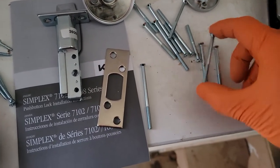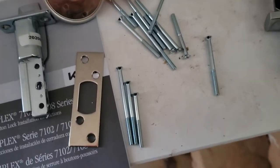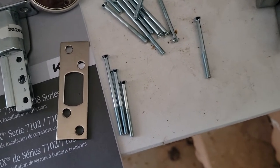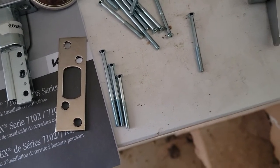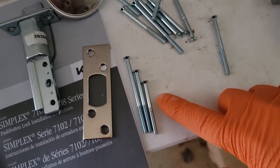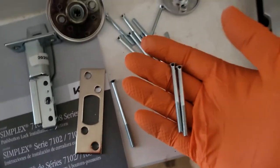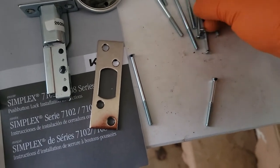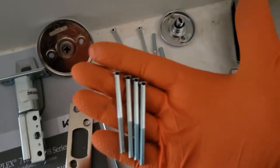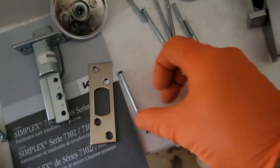If you install this on an interior door, depending on the age of the house, you should use the shorter screws for an inch-and-three-eighths door. But being an exterior door, it's going to be the four medium-sized screws. Four medium-sized. Now we have all the screws we need and all the other stuff for this installation.